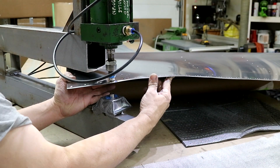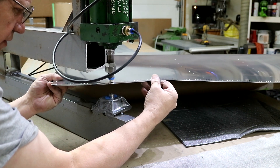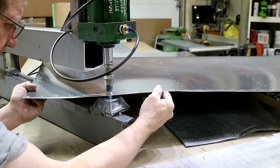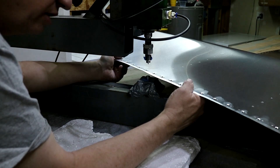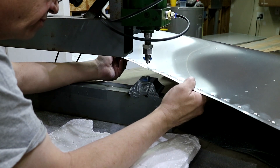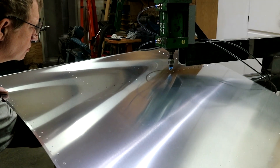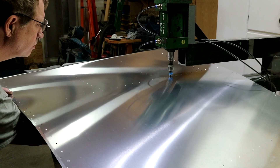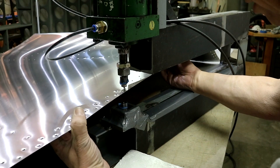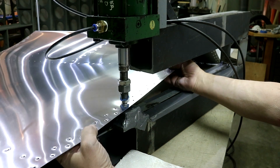These first holes I'm dimpling are the 6-32 screws for the fuel tank. Now I'm doing the number 3 rivet holes. Now I'm doing the number 4s along the edge.